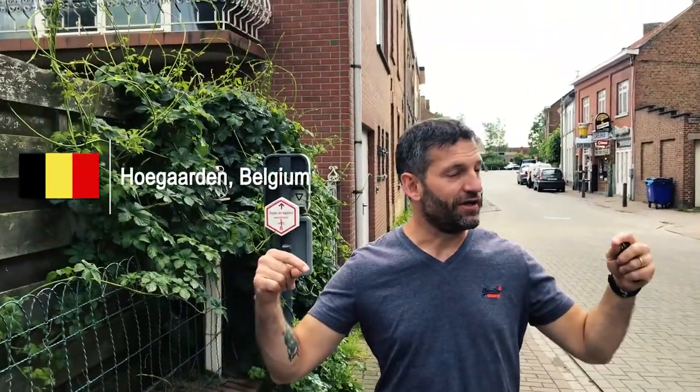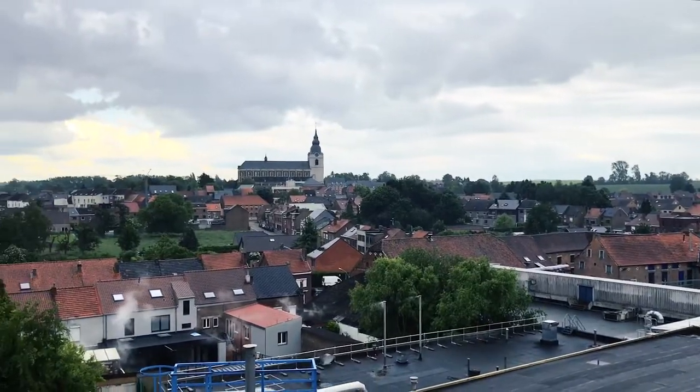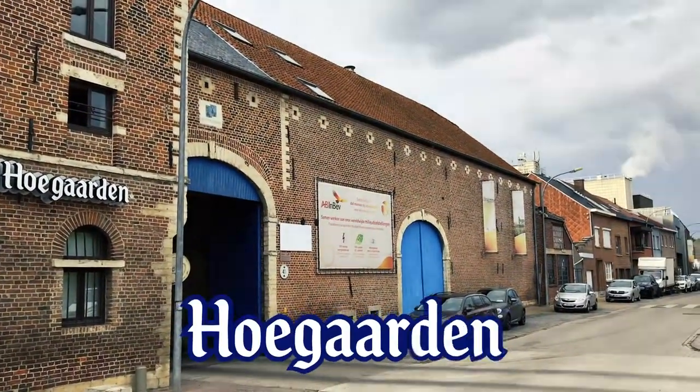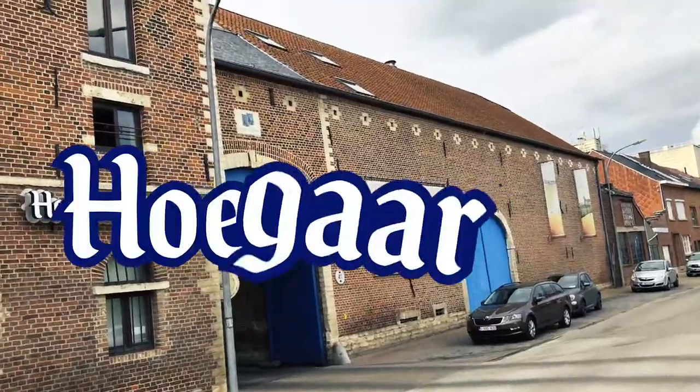So we are now in Belgium, we are in Hoegaarden. It's not just the name of a beer of course, it's the name of the town of Hoegaarden. How do you pronounce it? Hoegaarden — that's right.